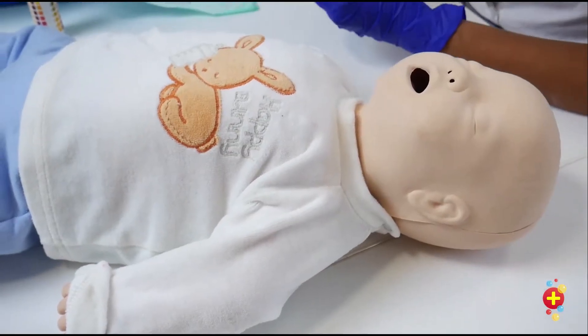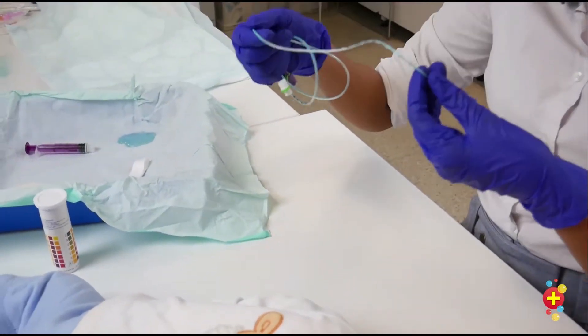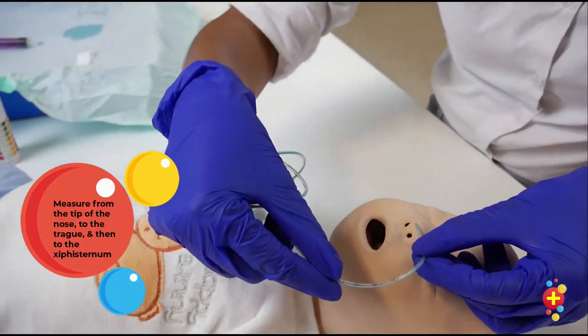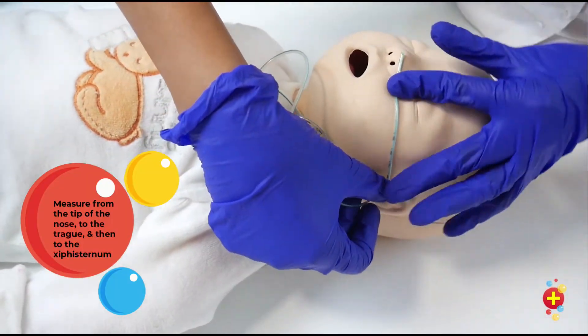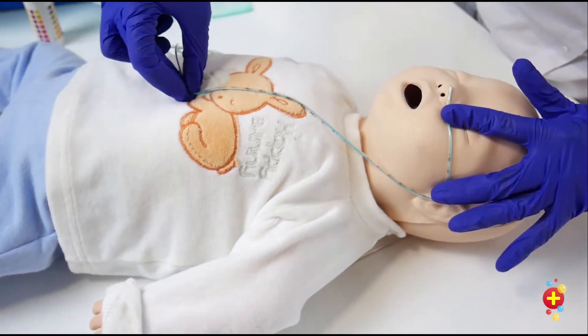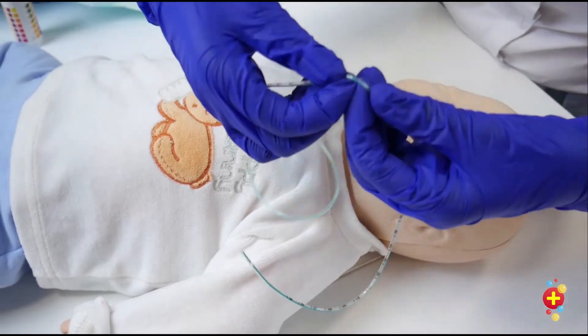The most important thing is to pick the right size and measure the tube prior to insertion. We have a size 5 French for this small infant, and we measure from the tip of the nose to the tragus, down to the xiphisternum. Then note the measurement on the tube.